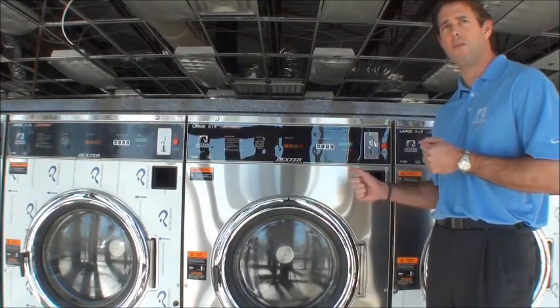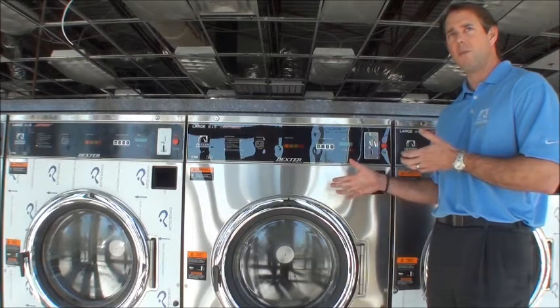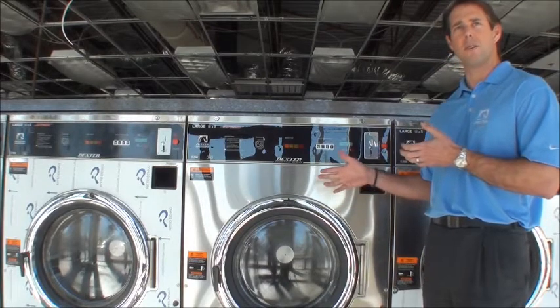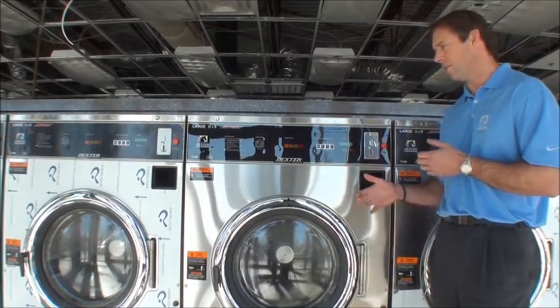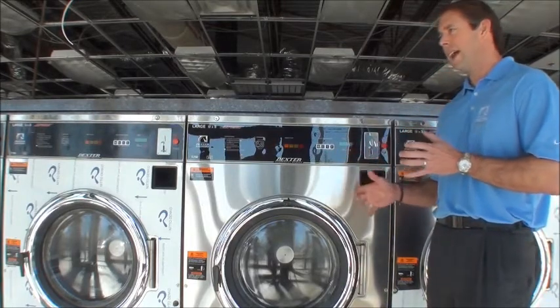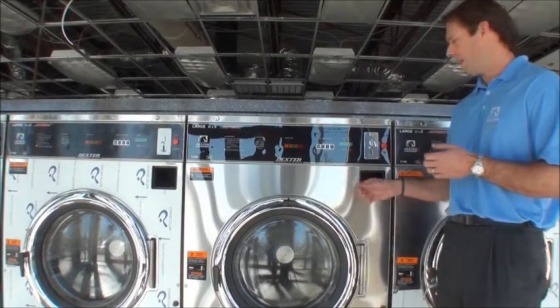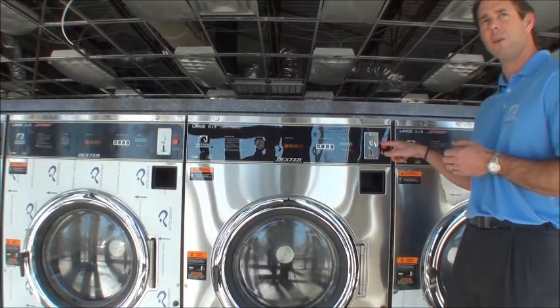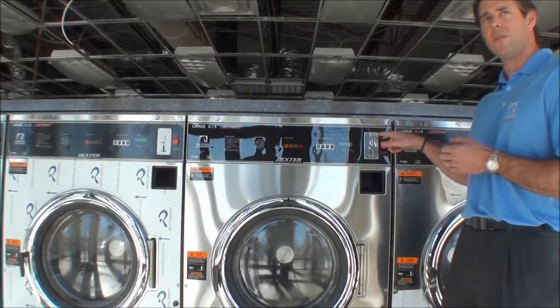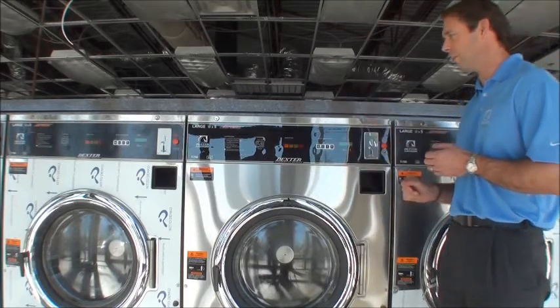Somebody had put money in before and didn't realize it was ready to start — all you had to do was lock the door. Children have been injured; it's really a terrible thing. And in turn, the store owner becomes liable because this feature is available and there are alternatives to an unsafe machine. You can now buy a safe machine from Dexter.